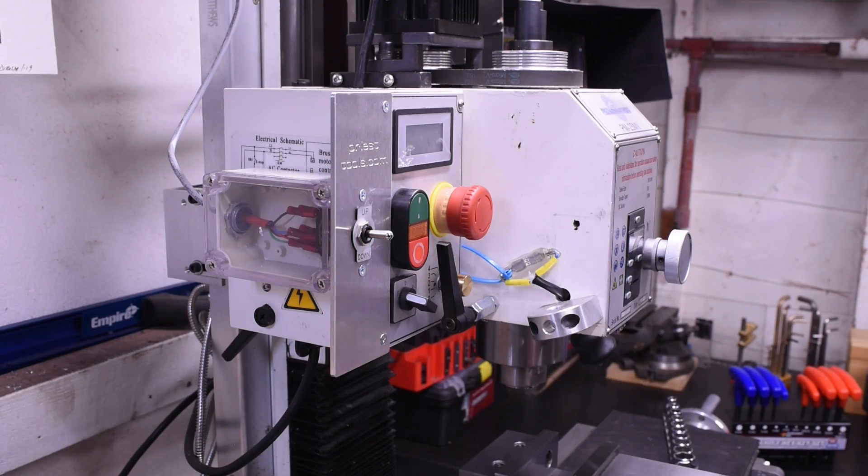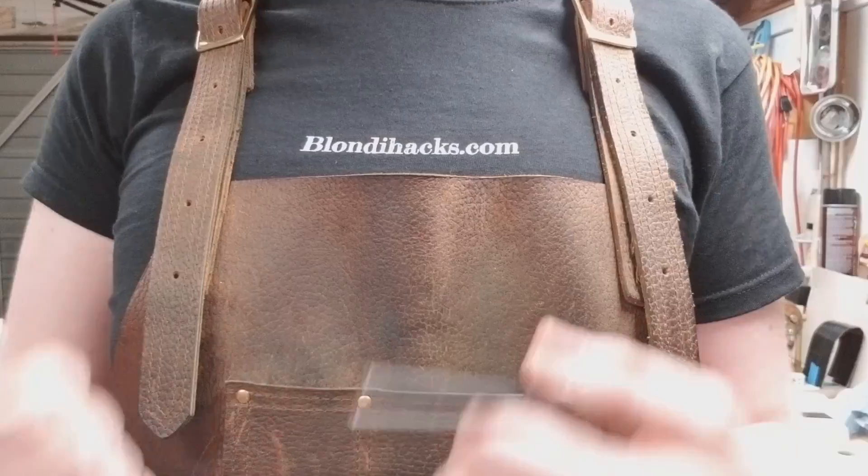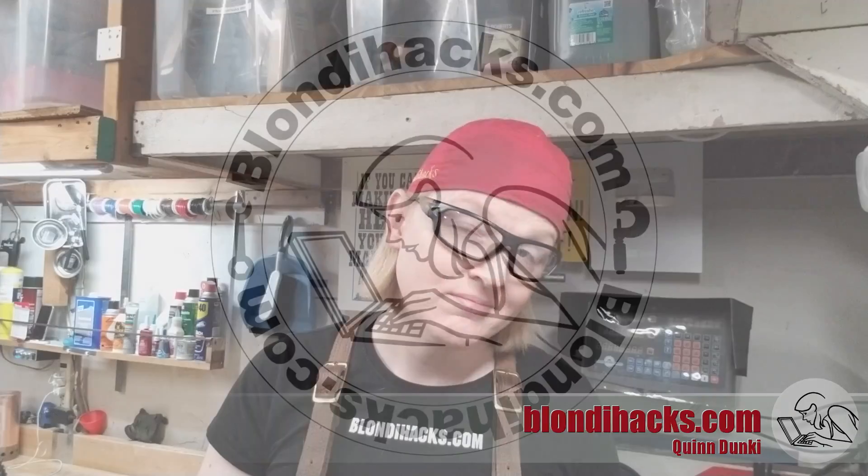The dream of a Power Z-feed at my fingertips — does it work? Hello internet, my name is Quinn and this is Blondie Axe. I finally hit my limit on cranking the head on my mill up and down for every tool change and every drill length, and I'm going to install the Priest Tools Power Z-feed kit. This is a kit that Greg over at Priest Tools sent me for free, so full disclosure on that, but I'm going to show you how to install it and give you my honest review of it. Let's go.